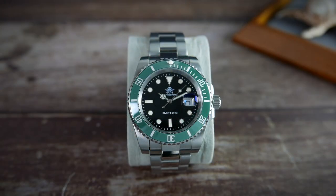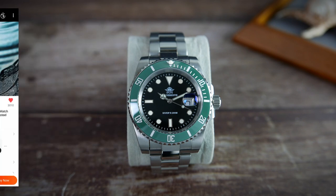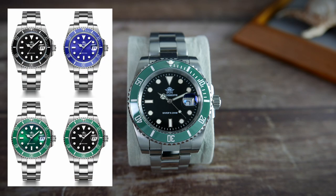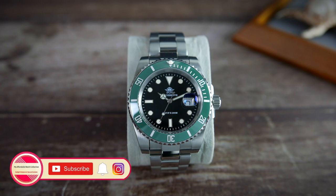I too bought this watch on the Chinese Single Day sale and paid — hold on to your seats — 33 US dollars for it. Its normal price, when there's no sale going on, is just under 50 bucks, and you do have a choice of different colorways and different straps. The price stays the same if you choose to go with the bracelet, and that's what I recommend you do. You can always source different straps later, but you would struggle to find a perfectly fitting bracelet if at some point you decide you want one.